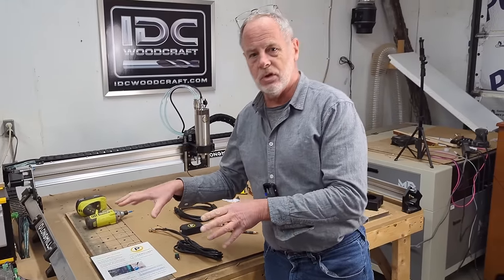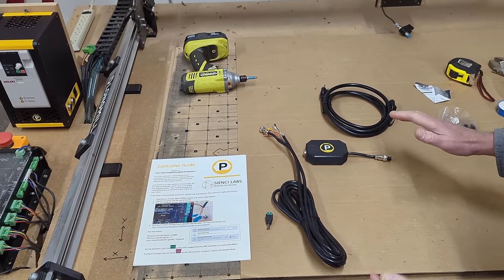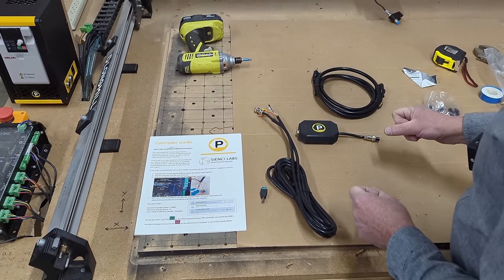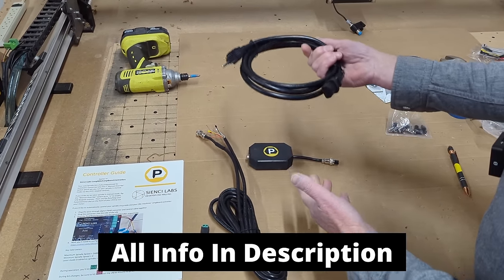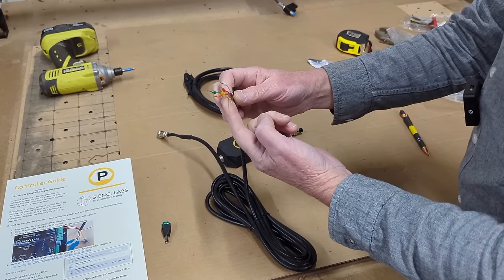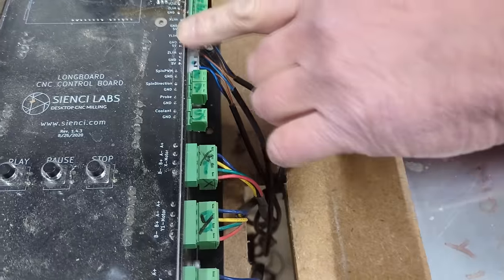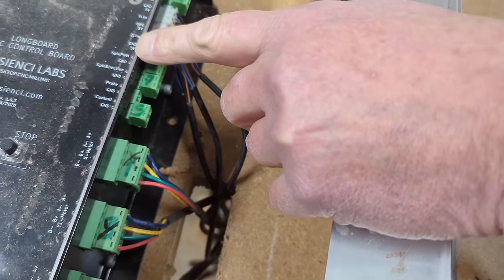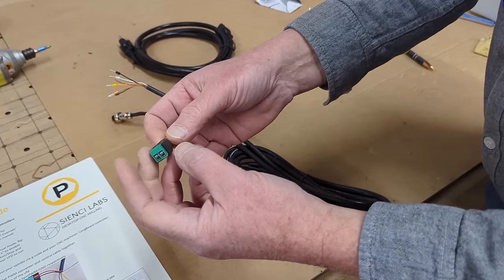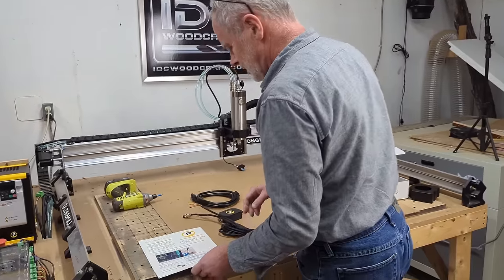Now we have to get the VFD connected to the Longmill. For your machine — Longmill, Onefinity, Millwright, Shapoko — all information is listed in the description. We need the power cord for the VFD, which is a regular 110 cord. We have a cable that connects into the control box on your CNC router. For the Longmill, we're going to use the connector that says 'spindle.' We'll have a little adapter as well, and then we follow the instructions to wire this up properly. The wiring instructions tell us to use the black and the red wires.